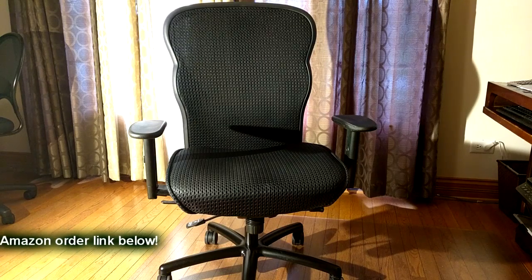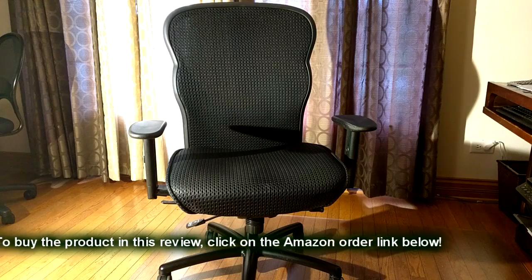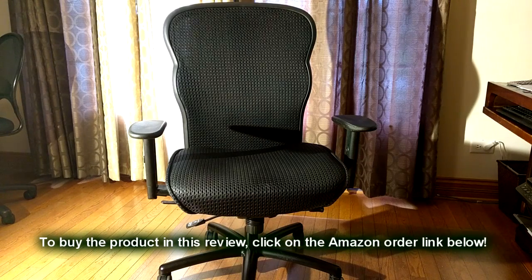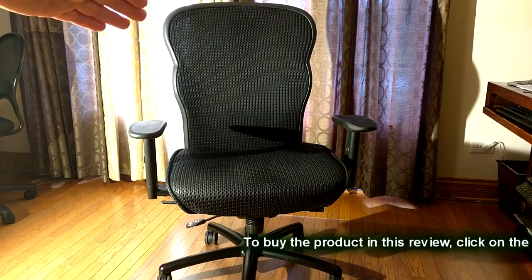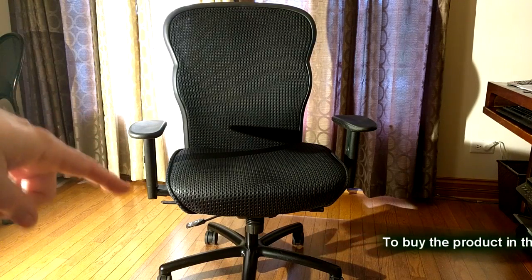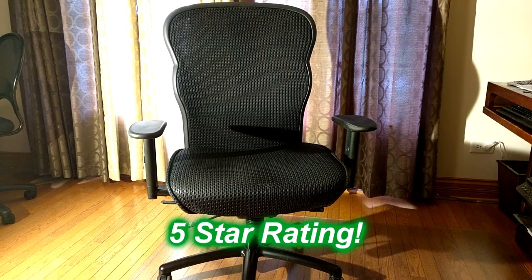So what's my overall opinion about the big and tall executive chair? I think this is a great value. If you're a bigger person or you want to be comfortable, you want a wider seat — the comfort level, the lumbar support, and it rolls quite easily with the rollers. I'm going to give this product a full five-star rating on my channel. I hope this video review helped you with your buying decisions. Thanks for watching.